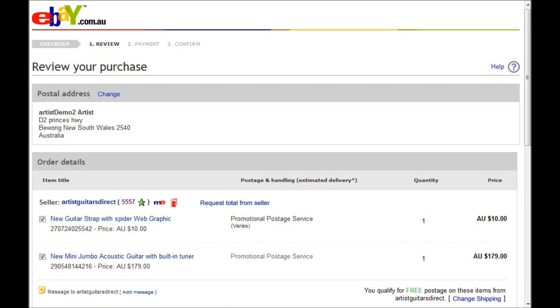Now if for any reason you've got the wrong freight amount, you can see on this order here that we've got a freight amount of zero as it's over our $80 freight requirement. Just request a total from the seller and we'll send you an invoice in no time at all.